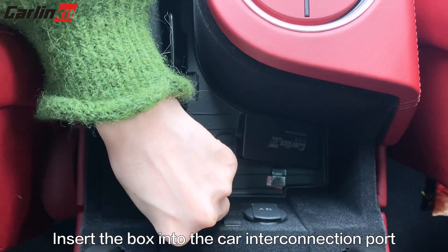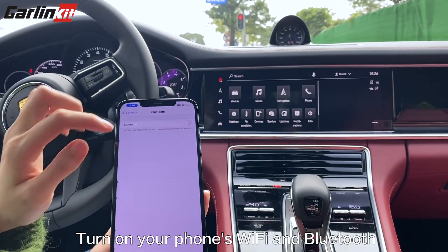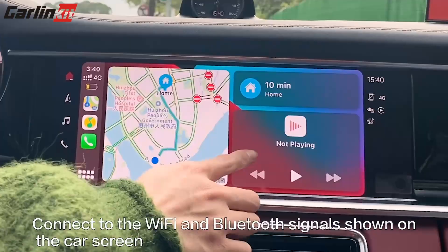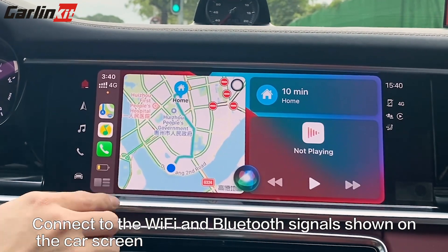Insert the box into the car interconnection port. Turn on the Bluetooth and Wi-Fi of your phone. Connect to the Wi-Fi and Bluetooth signals shown on the car screen.